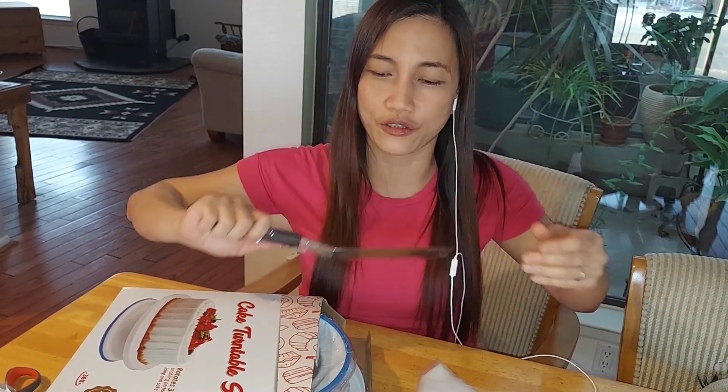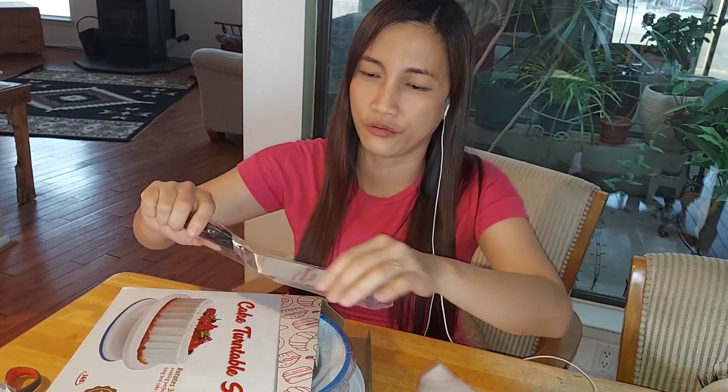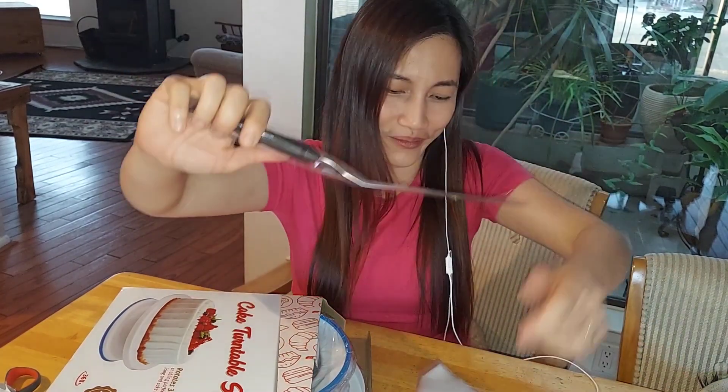I remember the first cake I made — I used a knife as a spatula, so it was really hard to flatten the frosting. But this one, this will be tough. Yay!